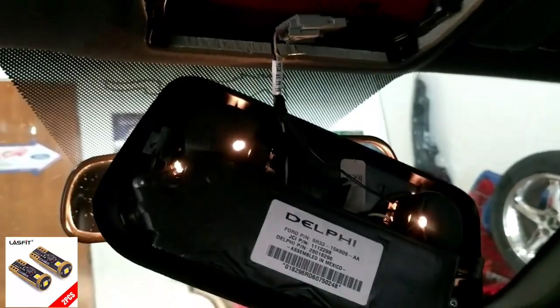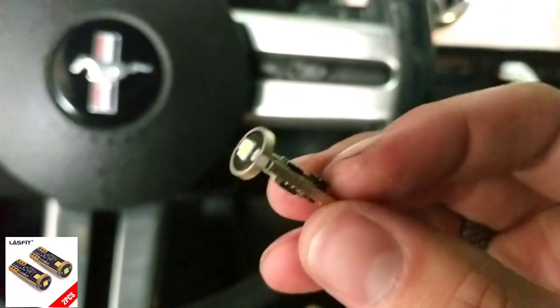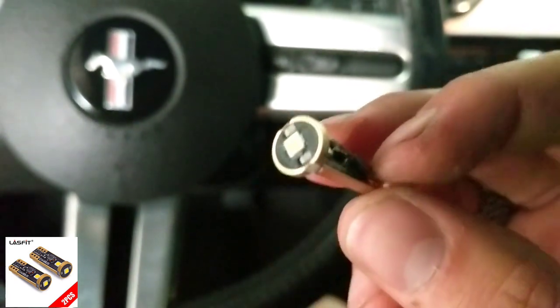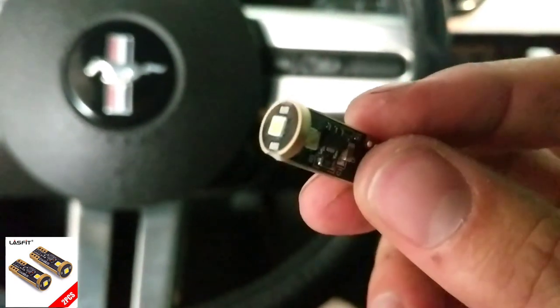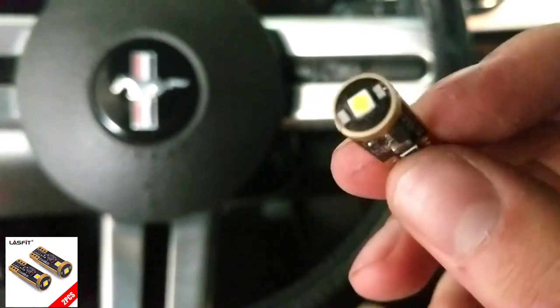We've got the little bulb and these things are pretty cool because they have flat sides and flat tops, so they don't get in the way of anything. You can pretty much stick them wherever they need to go. They've got an LED diode on each side, so these might be fairly bright.